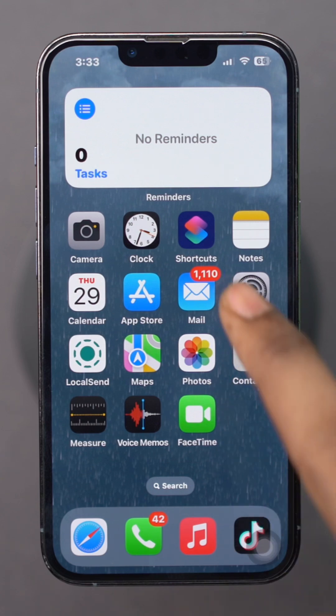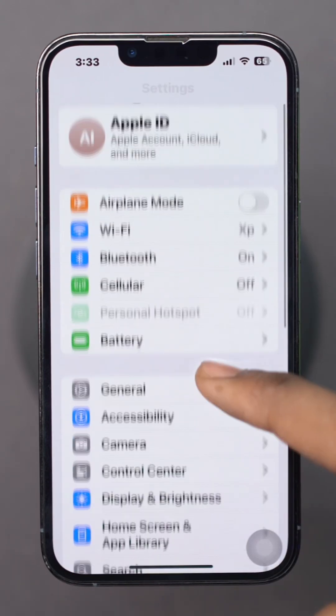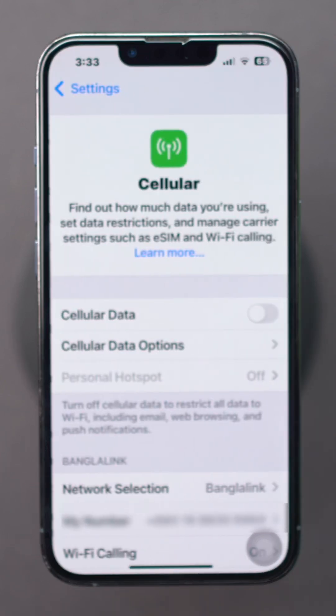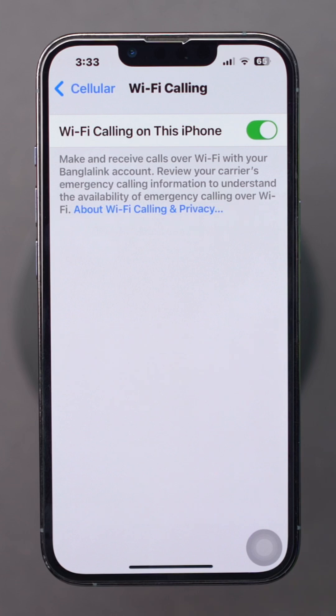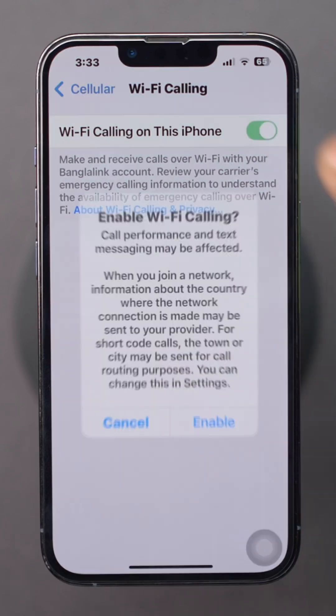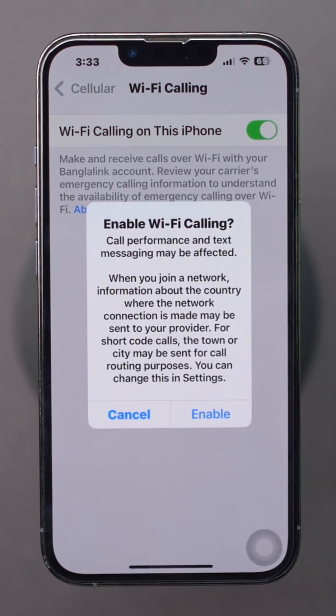Open Settings on your iPhone. Scroll down and tap Cellular. Tap Wi-Fi Calling. Toggle the Wi-Fi calling on this iPhone switch to On. If prompted, follow the on-screen instructions to enable Wi-Fi calling. If this feature is missing, follow the second process.